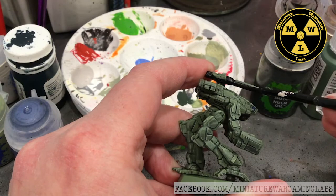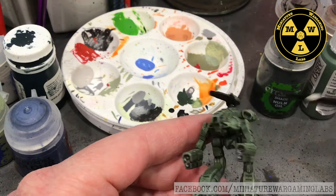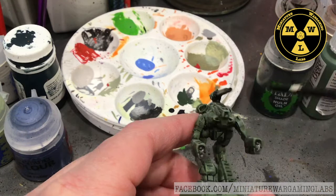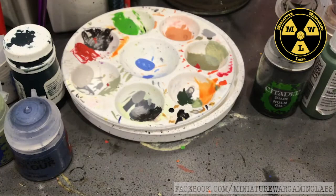I want to give it the look of painted metal with some reflectivity, but I don't want it to overwhelm the black - I still want it to look like a camouflaged object. It's a tricky balance to get. While I'm at these inlets, I'll darken those up a little bit more. We're going to let that dry and come back.